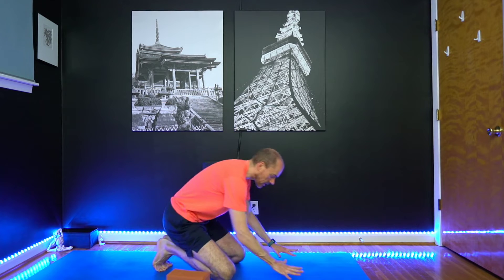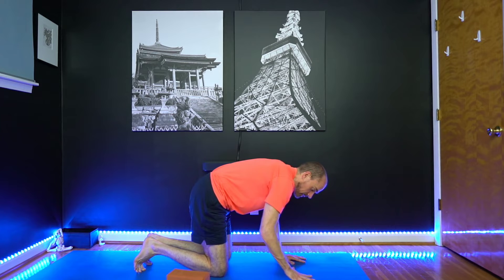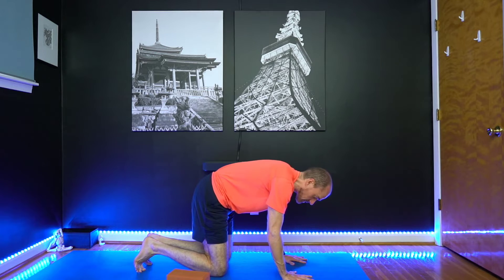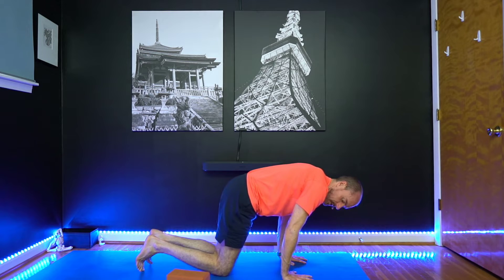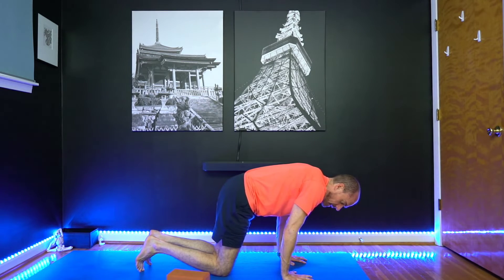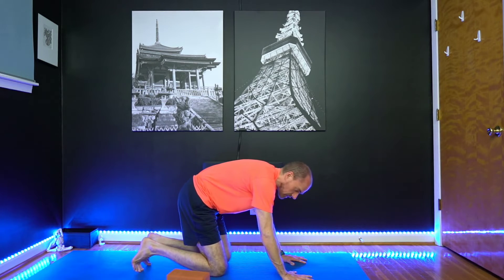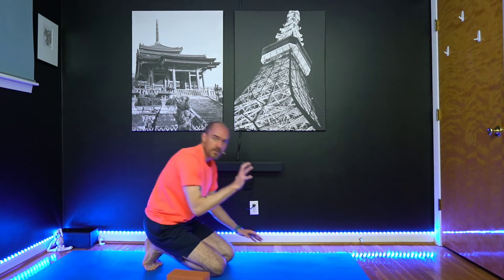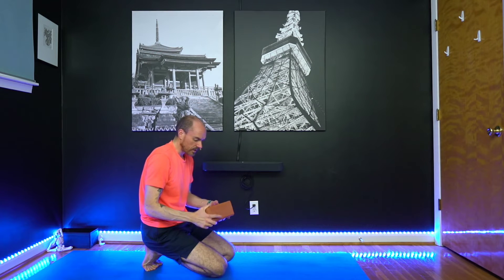We're going to work a little bit on hands first and the grip that you need. Take your hands about shoulder width apart, spread your fingers as wide as you can get them, and then start to lean forward — get your shoulders above your fingertips. You'll notice when you do that, you automatically start to grip through the fingertips a little bit more. That gripping with the fingers is the same action you want when you start to work on getting lift off.